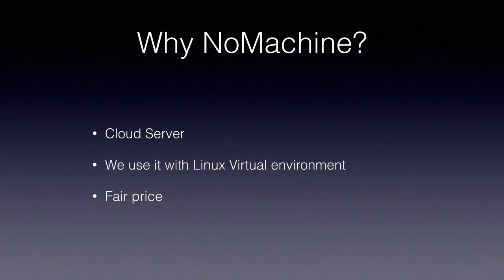So we decided to go with No Machine. It provides a cloud server — the user connects to it via a web browser. If you're running Windows and want to connect with Internet Explorer, you can. Firefox, any other browser — that's the beauty of it. We already had experience with it because we're using it in the Faculty of Engineering and IT, in virtual environments with Linux. There are different virtual machines students can connect to remotely. It was a fair price because we were already customers, so we didn't have to shop around.